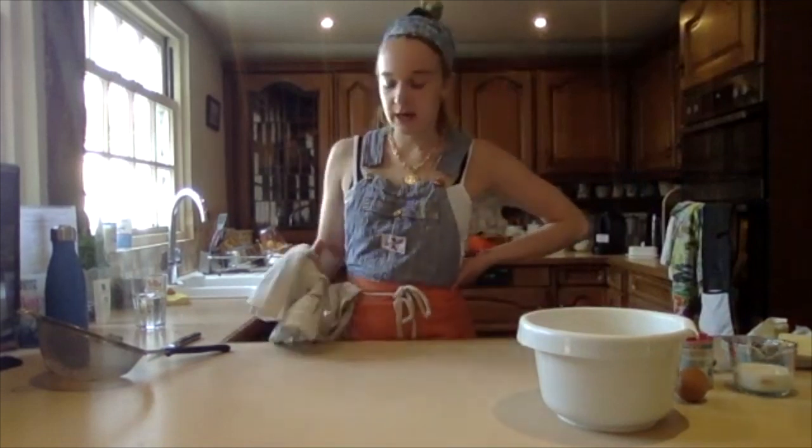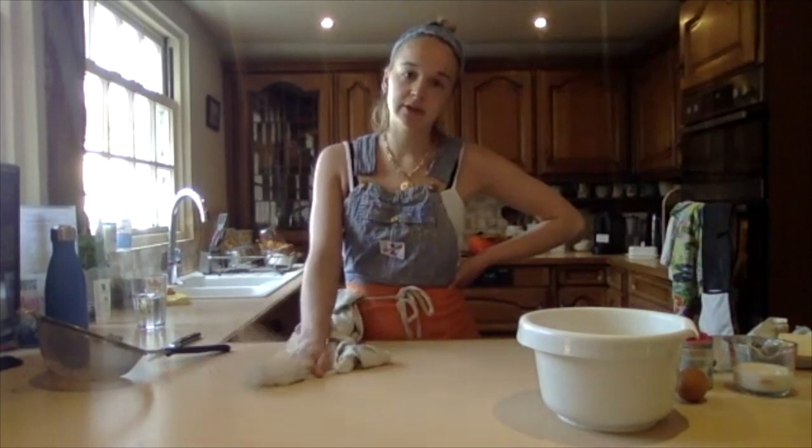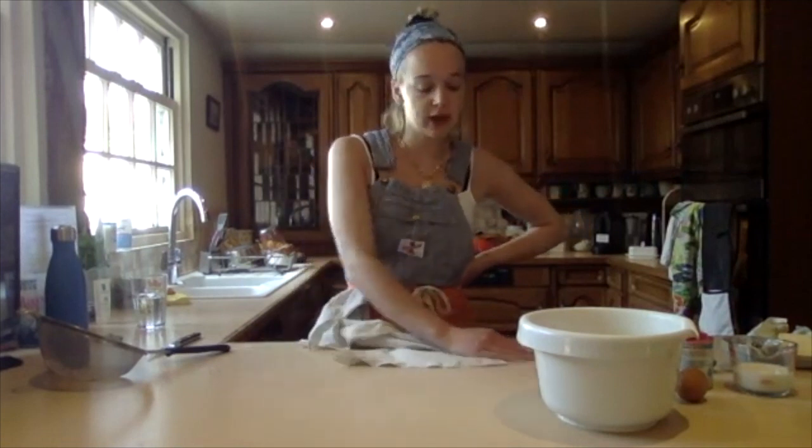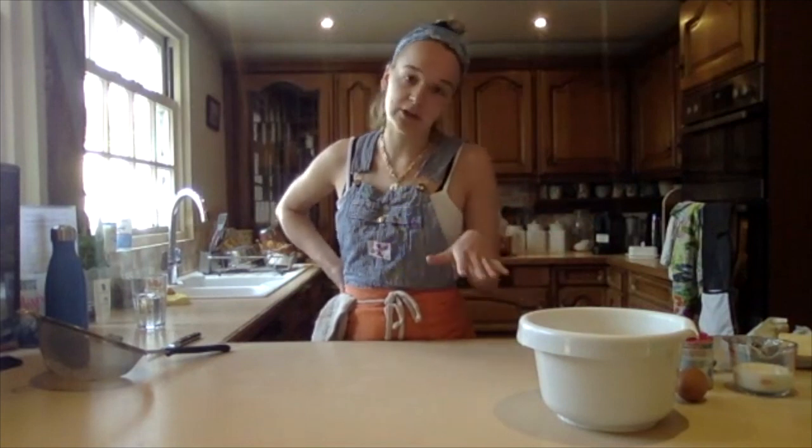Today we're going to make scones, just classic sweet scones. I imagine that everybody probably thinks they have their own best recipe for scones, which was probably given to them by their granny, but I think this is the best recipe. However, I'm very open to being told otherwise, so just let me know.